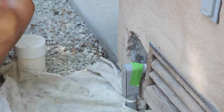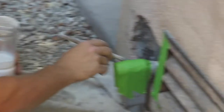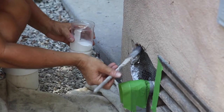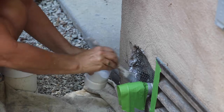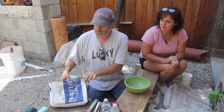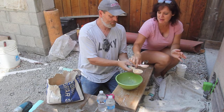Dip the sponge in and wet all the way around that area — around the pre-existing stucco. Just like that, nice and sloppy. That acts as the glue. You don't need much — I didn't bring a whole sack out because nobody would be able to lift it.